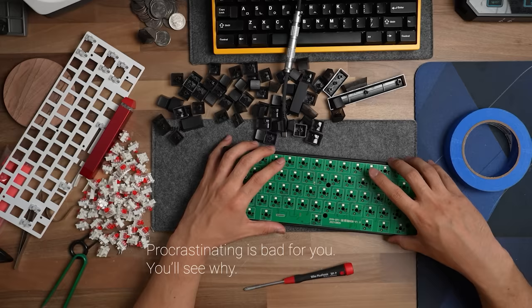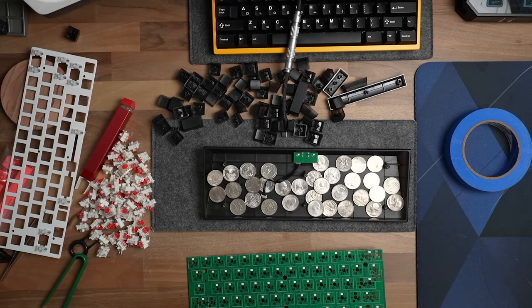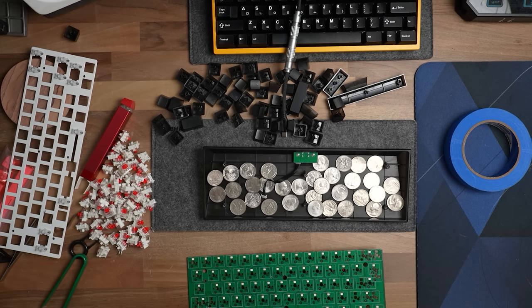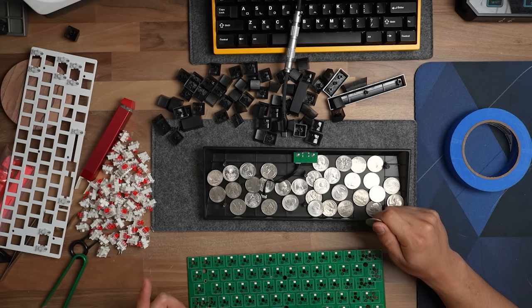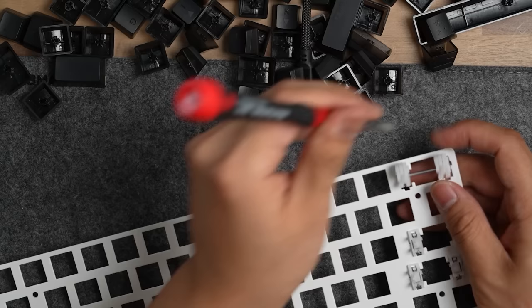I did say we're going to use pennies, but I don't have pennies. I accidentally used a $20 bill in a vending machine and it gave me change — a ton of quarters — because I don't know where to get enough pennies. You may be thinking, Andy, you've basically used the entire budget but in quarters. Let's just pretend it's pennies, okay? Please give me this. So these are the penny-quarters that we put underneath.